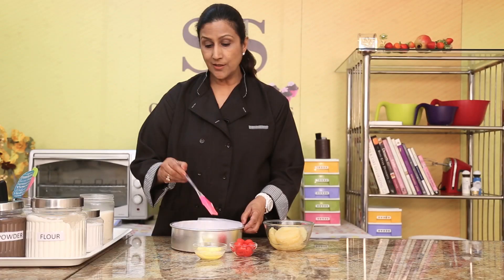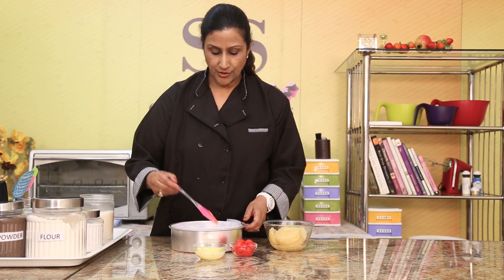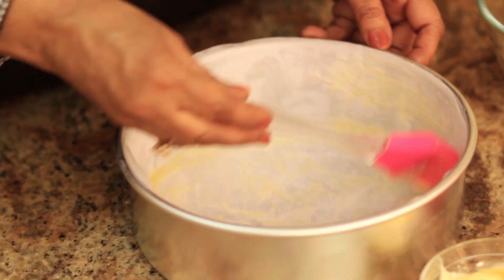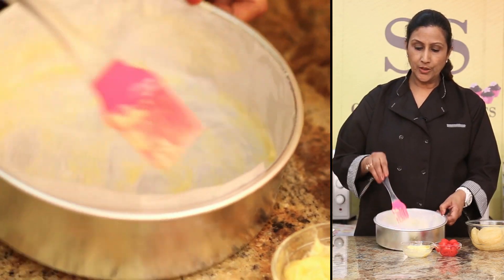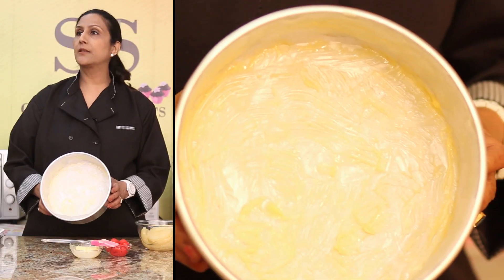And this is the secret. You need to brush this with a generous coating of butter on the sides as well, but more so at the bottom. You need to put a good quantity at the bottom. So your tin should look like this.